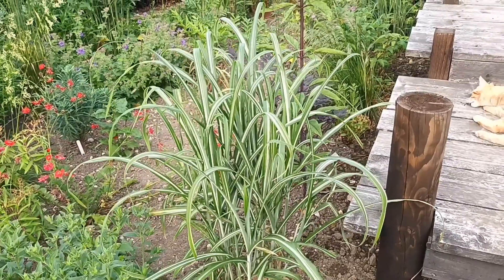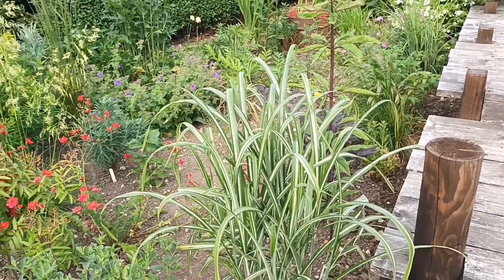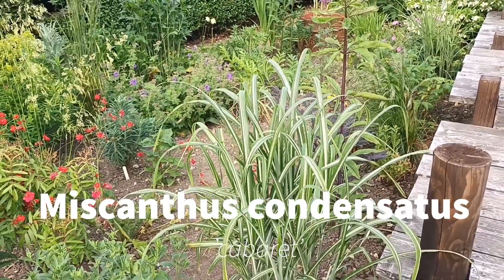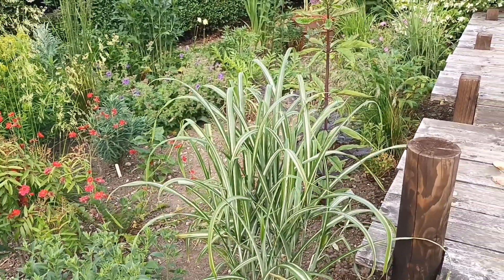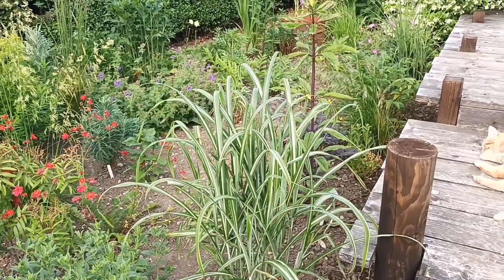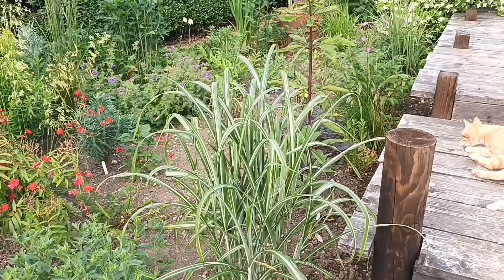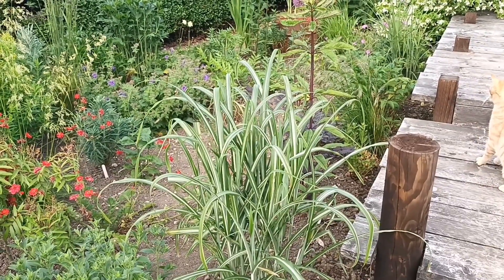This is a Miscanthus — a condensatus called 'Cabaret' — just starting to get into growth now. It's going to make up to about five or six feet, no more than that. If you're looking for some sort of little clump-forming one, that's definitely one to consider.